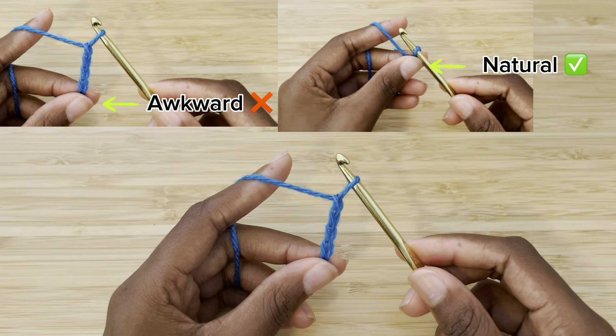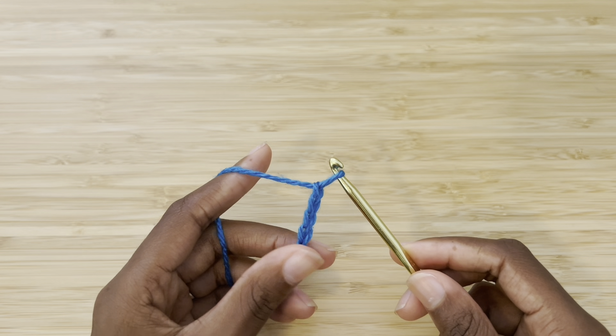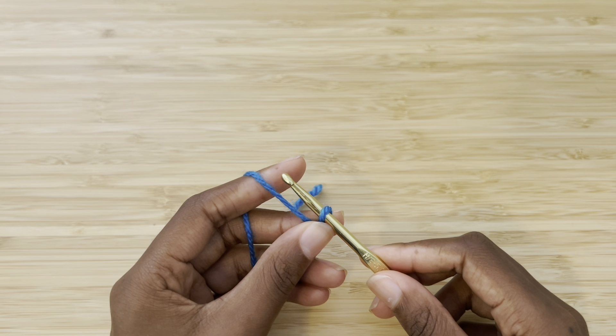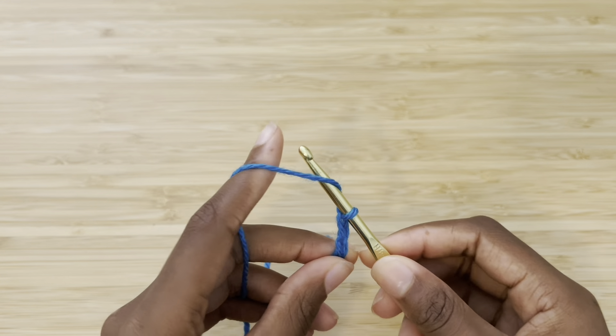Again, I've done another couple of chains and it feels awkward again. So I'm going to take my thumb and my middle finger and move it up, closer to my hook, and higher on my project. This is how you hold your project to keep the perfect tension.